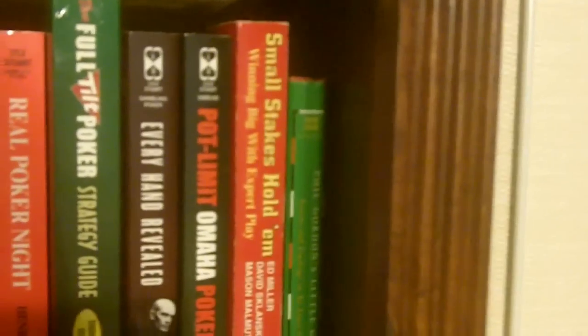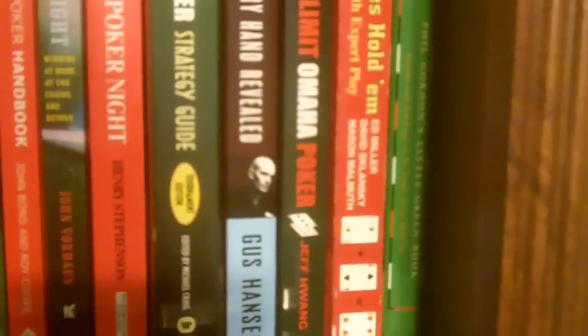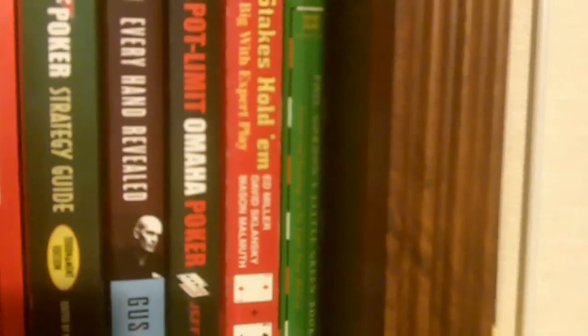We have Small Stakes Hold'em from 2 Plus 2 Publishing — David Sklansky and Mason Malmuth. We have Phil Gordon's Little Green Book, which covers no-limit hold'em.